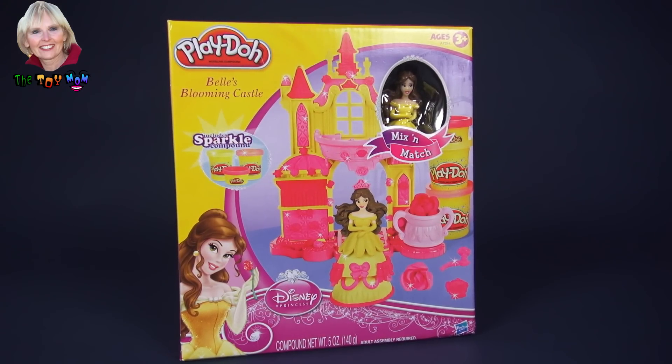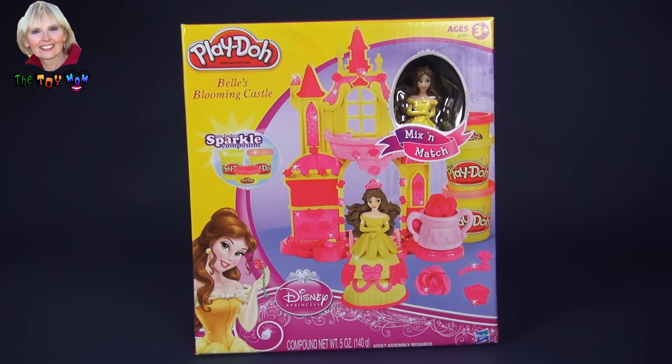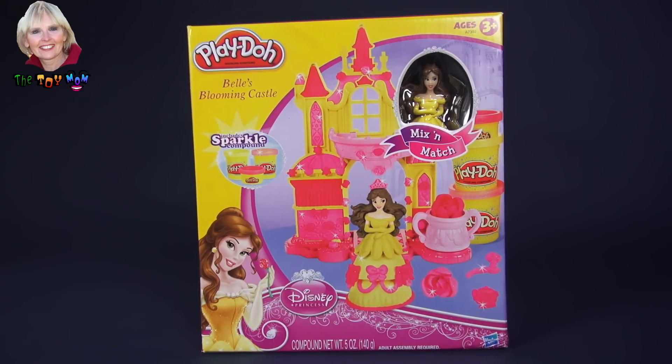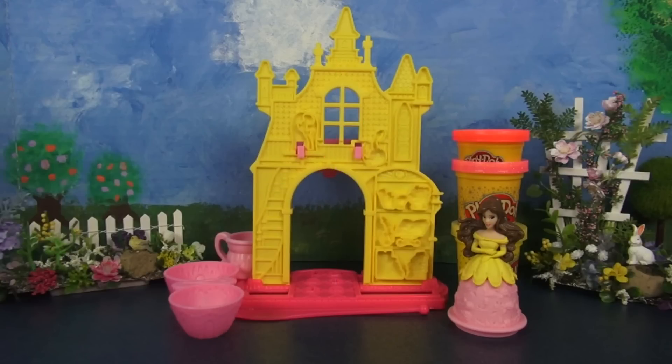Hi, I'm the Toy Mom, and today we're going to open this Play-Doh Mix and Match set. This one is called Belle's Blooming Castle. Let's design a new gown for Belle.